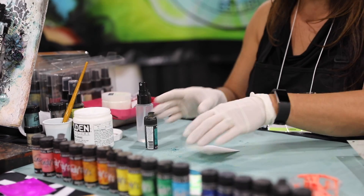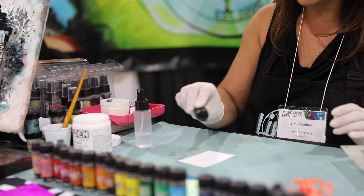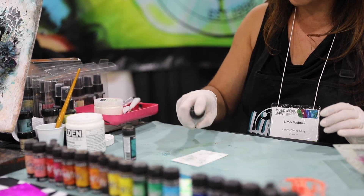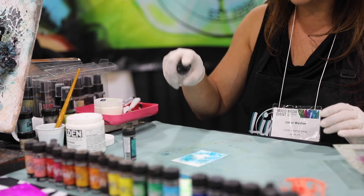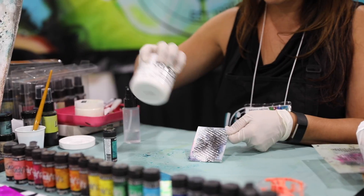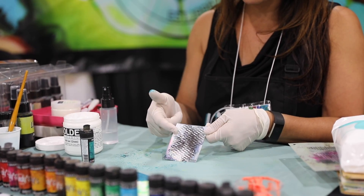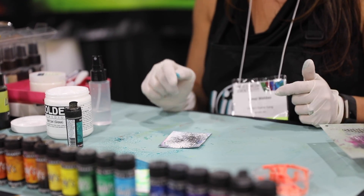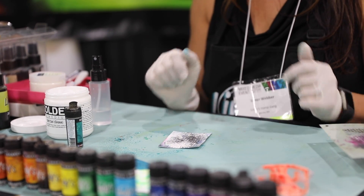There is another way of using it by just sprinkling the magical right onto the paper, and then taking water to get a little bit of a different blooming effect. You can also apply an art medium, dry it on there, and then sprinkle the magical shaker the same way to get a little bit of a different effect.